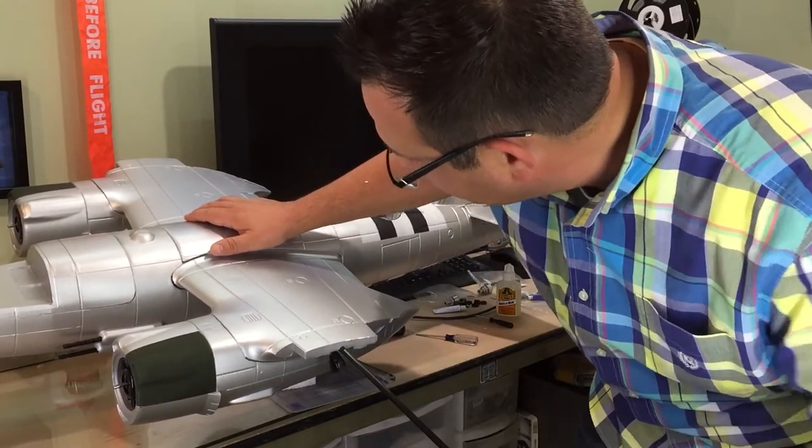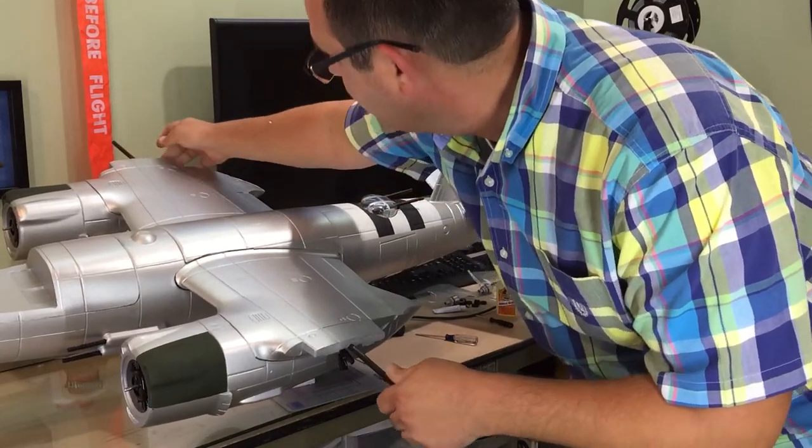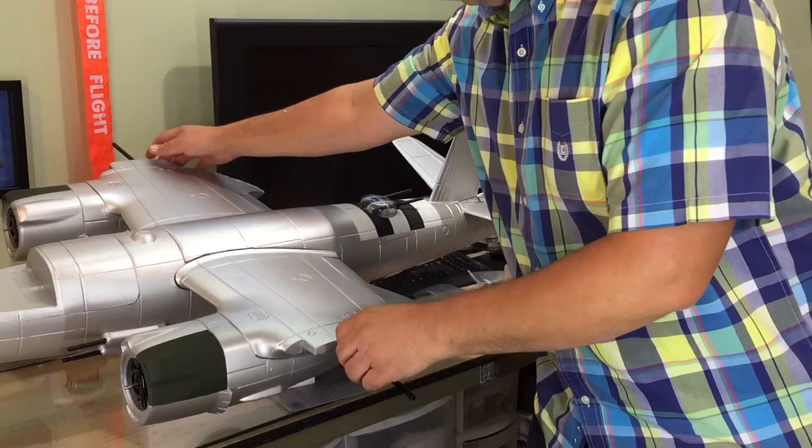Prior to installing each wing panel, you need to install the main spar along the main wing. I eyeballed it for center and it can be adjusted as you install the main wings.